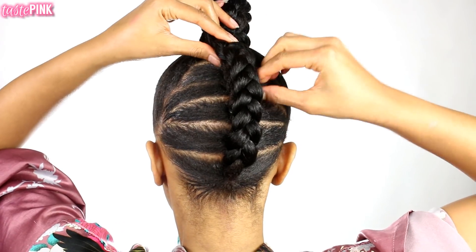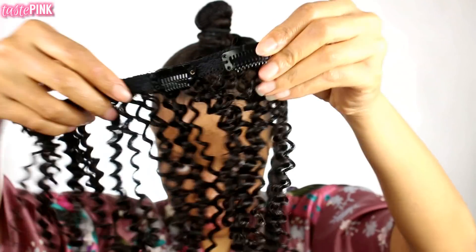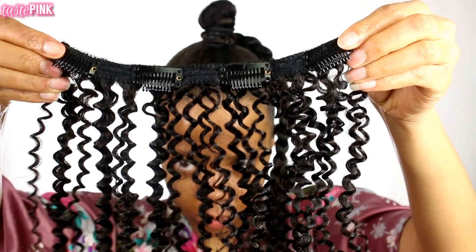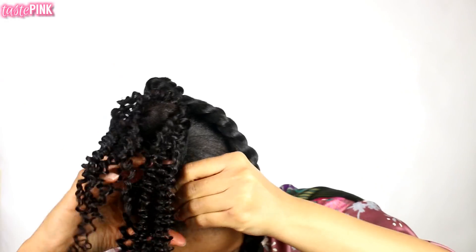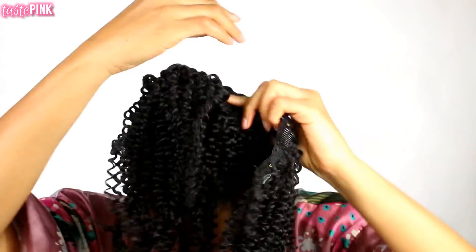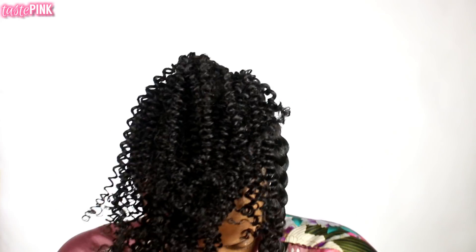Once I'm at the top near the crown, I'm going to start placing the clip-ins. I like to open up the clips on the ends when doing styles like this — especially for a high puff or pineapple. Opening only the end clips makes it a lot easier when wrapping because I don't have to worry about open clips getting caught in the hair. This hair is super springy.